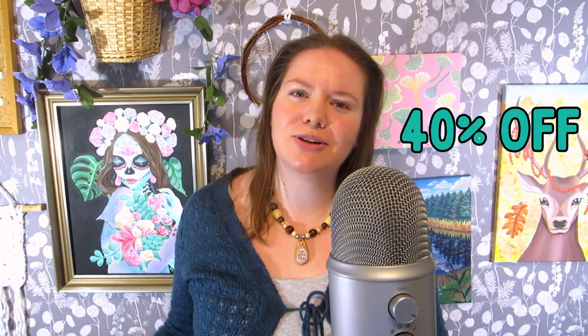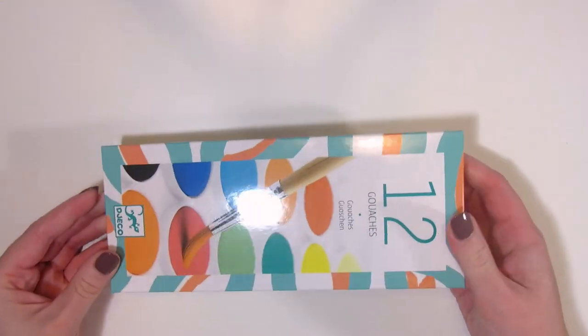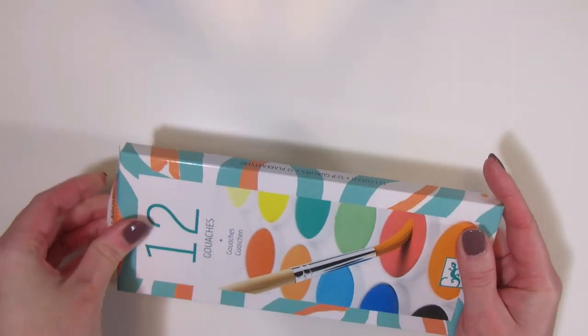I've been wanting to try gouache paints for a while, and when I saw them 40% off at a bookstore, I got them. So let's see how they compare to watercolors, and maybe it will help you figure out whether you want to try out gouache as well.